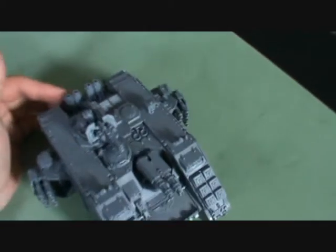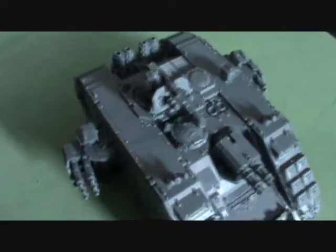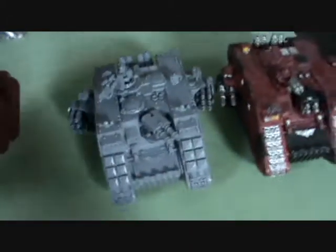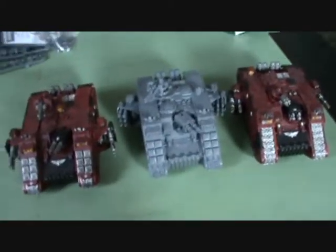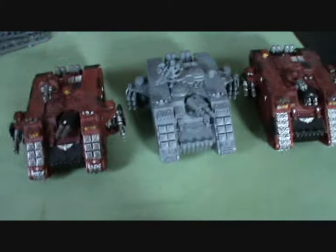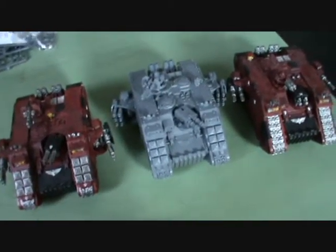But it was a relatively easy build and one I enjoy. Good sign is that I've already got another three of them - that takes me up to three, and if I bring in the other two that I have, it gives me one of each type of Land Raider now. So I will see you all next time. Take care.